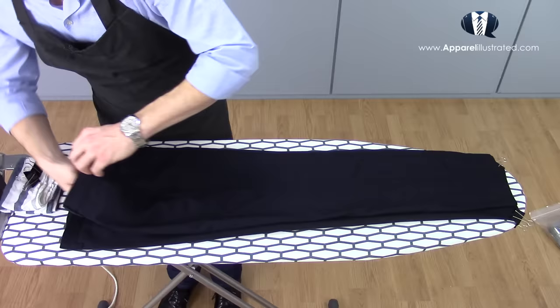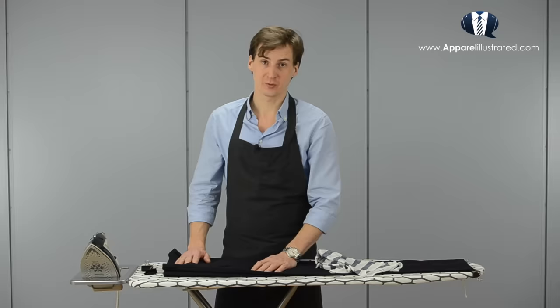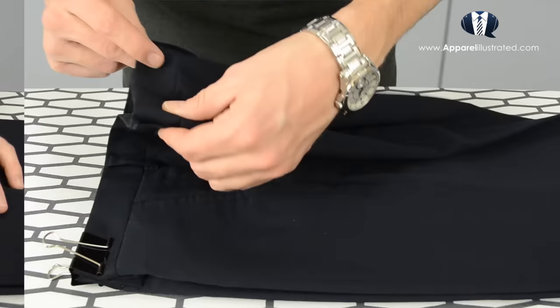Now we move up to the waist section and start by straightening out all pocket linings. After that, use two more binder clips to hold the fold at the waistline where both the front and rear leg creases start. Usually the creases start at the belt loops closest to the fly on the front side, and at the belt loops located at the middle on the back side.